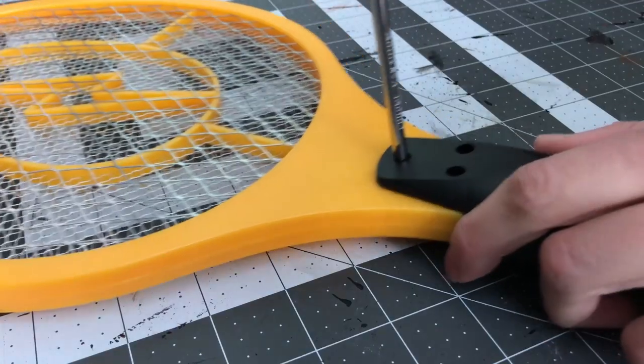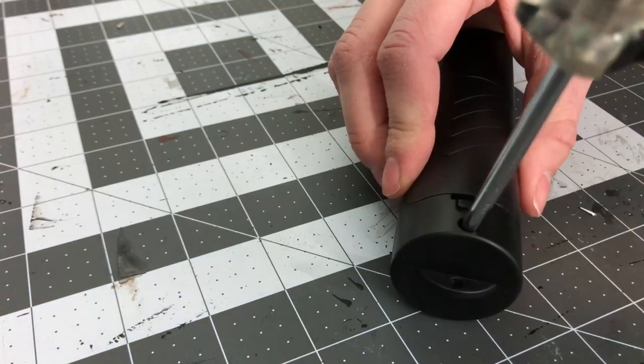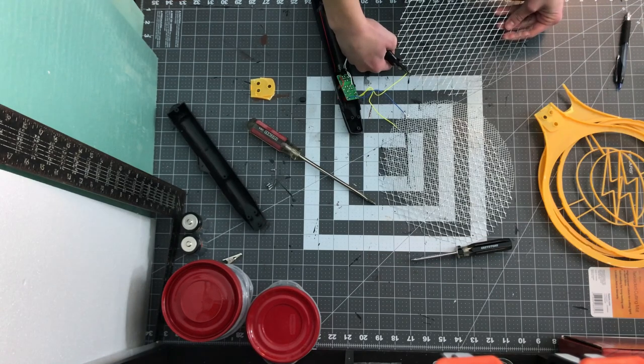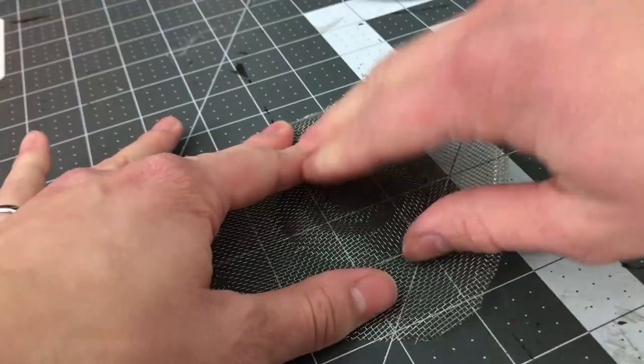To start off we need to disassemble the fly swatter. After pulling out the screws and pulling apart the plastic handle, carefully pry apart the plastic around the mesh. You want to keep at least one of these pieces in one piece — that would be ideal. You can also cut the strainer out of the frame and flatten it.